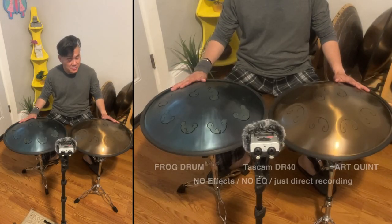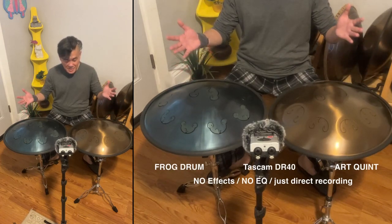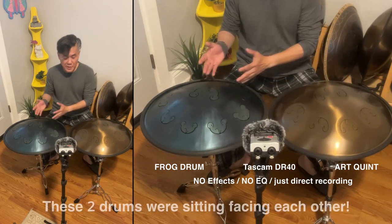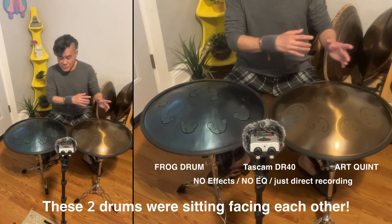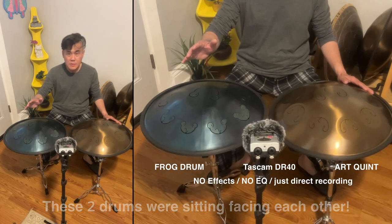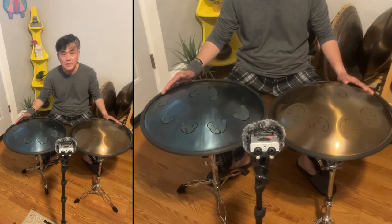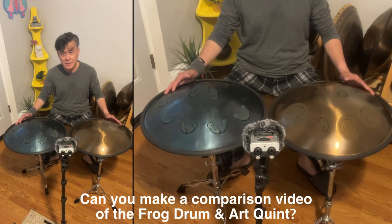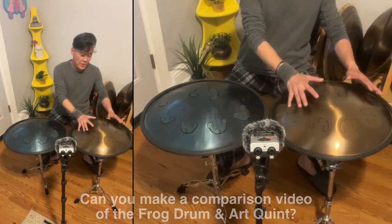Hey everyone! Alright, this is unrehearsed, unplanned. I just happened to have both of these drums together sitting in my collection in the back. So I decided, you know what, one of the questions I've been getting a lot for the last couple of months is: can you make a comparison between the Frog Drum, right here, and the Odd Queen?